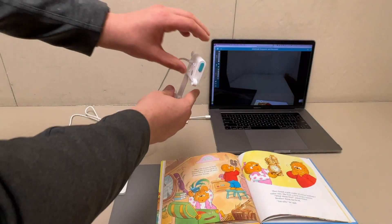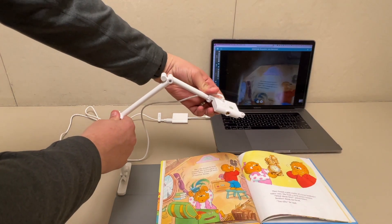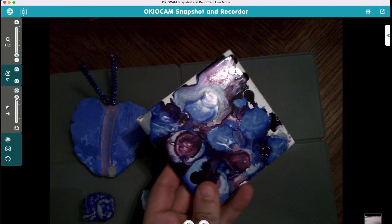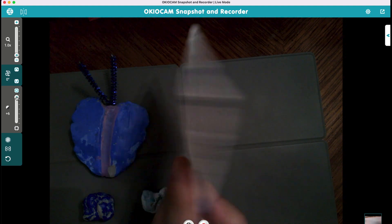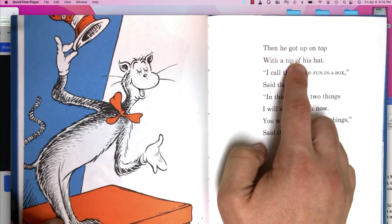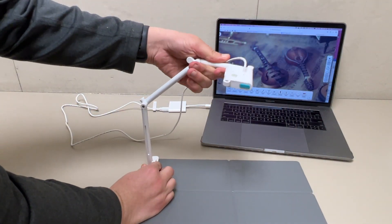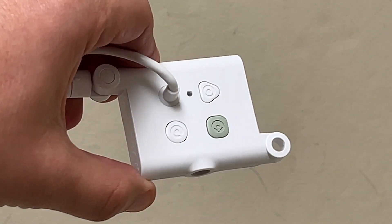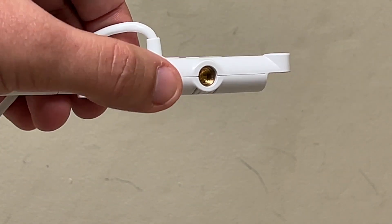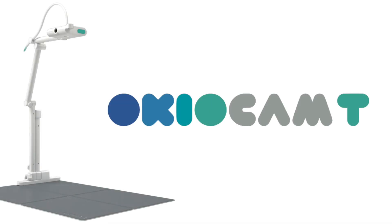My final thoughts: I think the OkioCam T is a mobile, flexible option that can help you or your students in either an in-person or remote environment. The design and flexibility allows you to use it as more than just a standard document camera. From this one device there are so many options available for both in-person and online teaching, so I think you'll really like the OkioCam T. For more information, check out OkioLabs.com.